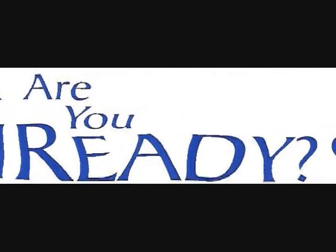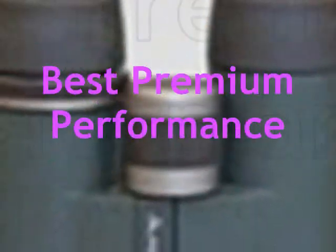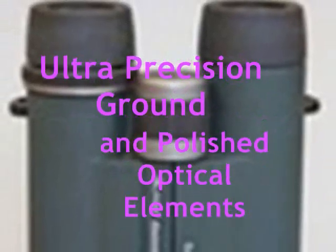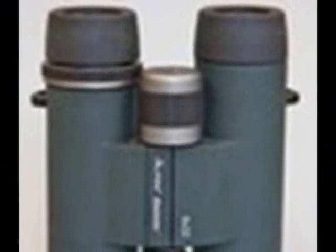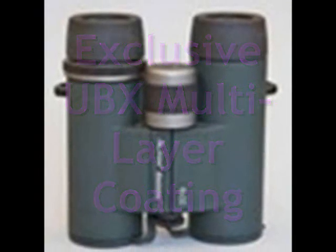Are you ready to have the best optical and mechanical craftsmanship available today? Introducing the Alpen Rainier Binocular Series. The Rainier Series delivers the best premium performance from its rugged magnesium body, ultra-precision ground and polished optical elements. To deliver maximum light transmission, all of its optical components are coated with the exclusive UBX multi-layer coating.